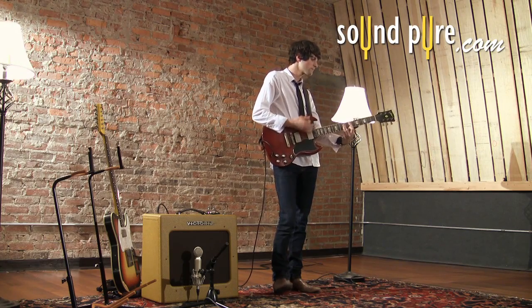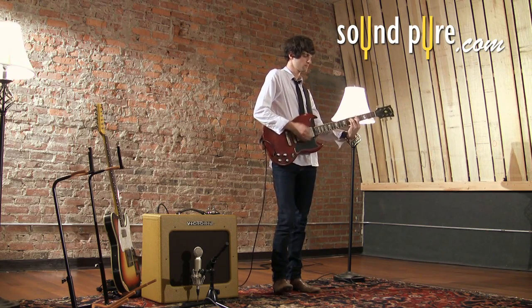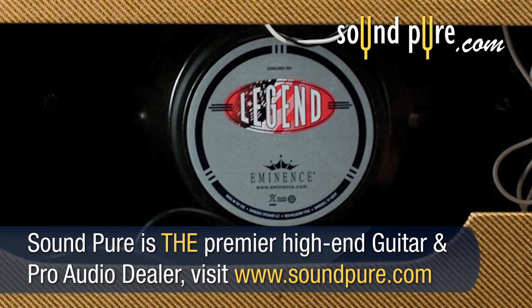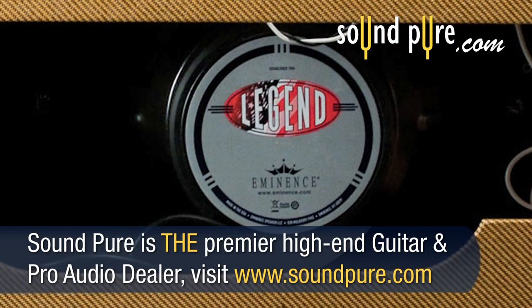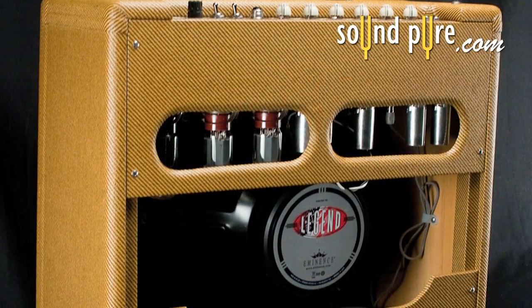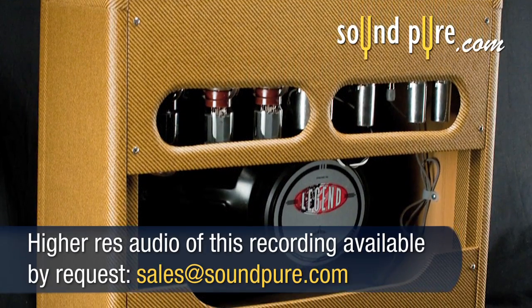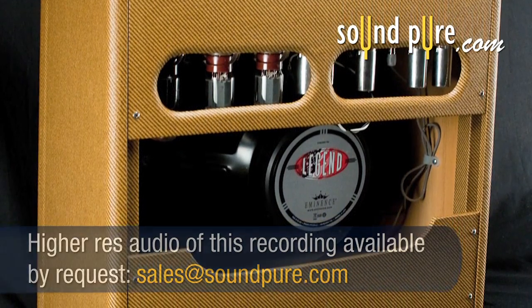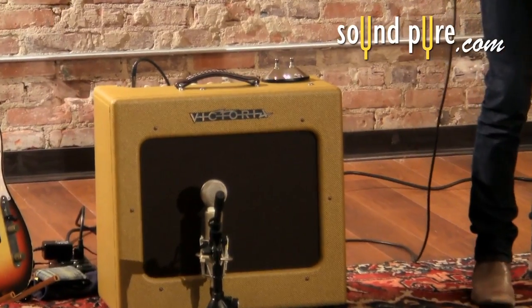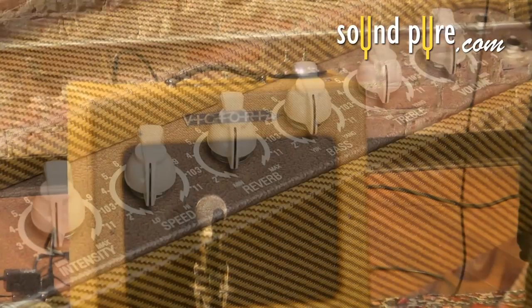The Regal 2 from Victoria Amplifiers is a versatile package wrapped in tweed. This amp features one 15-inch Eminence Legend speaker for a wide range of thunderous lows to surprisingly chimey highs. The pine cabinetry and open-back design provide a subtle, natural reverb that not many other amp companies can achieve. While those specs may sound common, what we are about to discuss is why the Regal 2 is top dog.